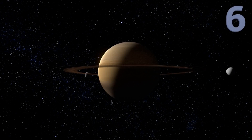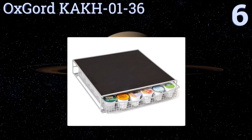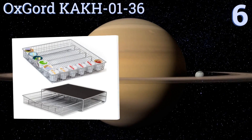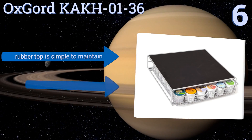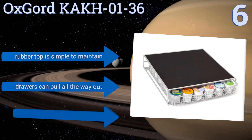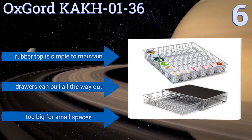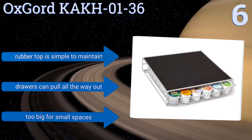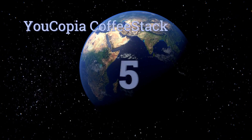Moving up our list to number six, you can organize all of your hot drinks like a pro with the Oxo Goud KAKH0136. It provides a safe and convenient pedestal for your Keurig or pod style coffee maker and is the ideal entertaining accessory when serving guests. With its super accessible design, its rubber top is simple to maintain and the drawers can pull all the way out, however it is too big for small spaces.